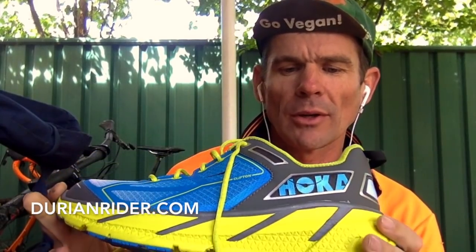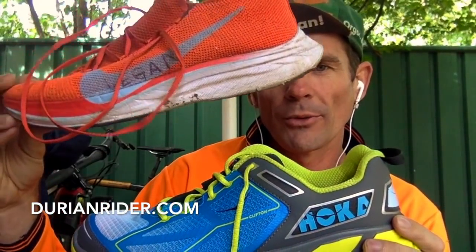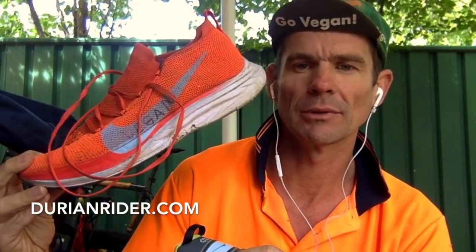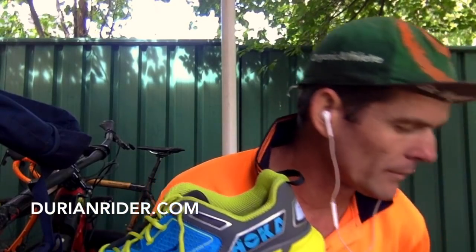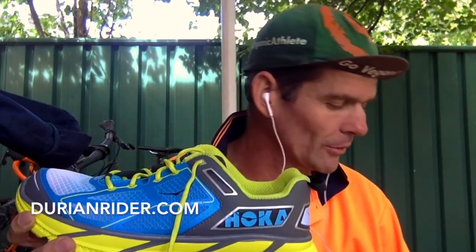If you've had the Hoka Clifton 1-1s, let me know down below what you think. Definitely try these on if you're in the shoe market. The Vaporfly 4% — everyone should have a pair, especially if you're a 5K or 10K runner, it's a really good shoe. And the Altra Paradigm — hard shoe to find. The Paradigm 4s I haven't tried, apparently they're not too bad but a little bit heavier. The Hoka 1 feels light though.